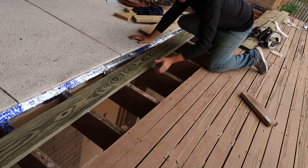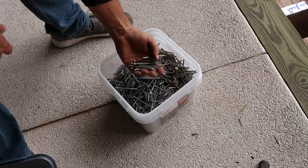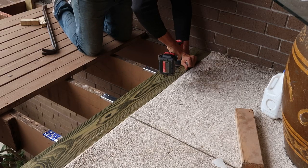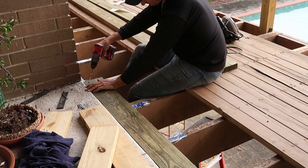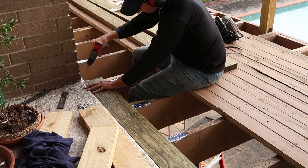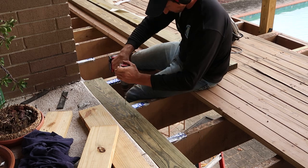I lay the first board tight to the patio edge. I'm using 3 inch stainless steel deck screws, two per joist. I start at one end of the board and then go to the other end to bend the board into position before securing it with the screws. Then I install screws over the rest of the joist locations.